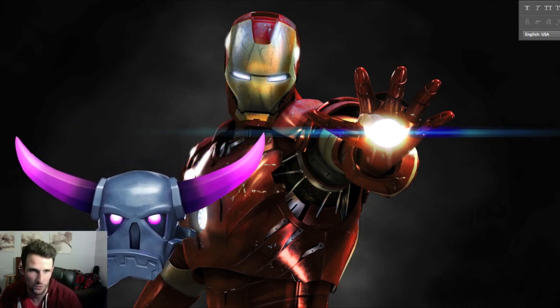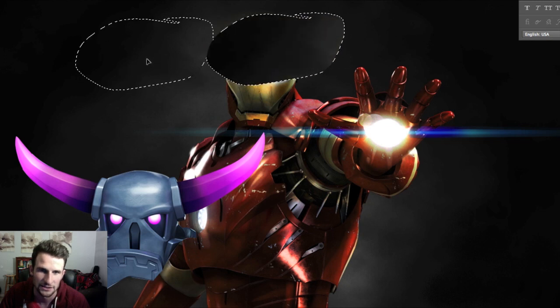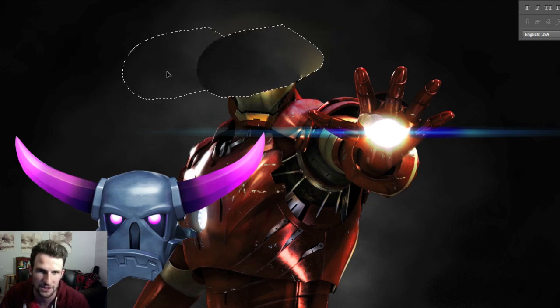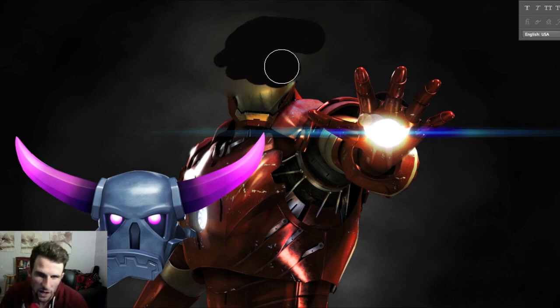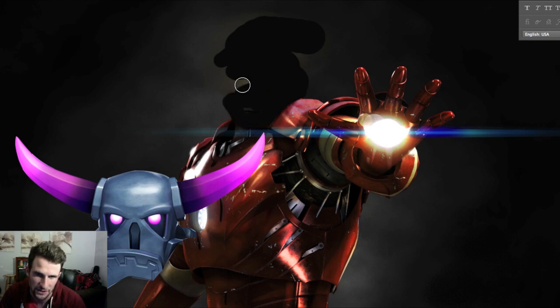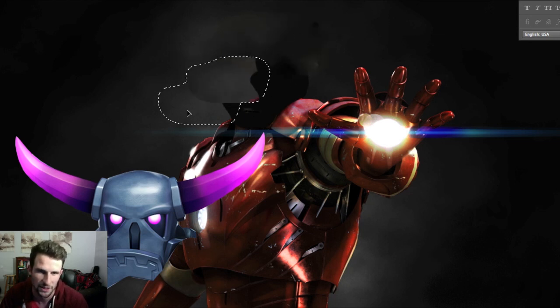Let's zoom back out, we're going to make this a selection and layer mask it — just like that. What we're going to do to this background is grab the lasso tool and get rid of Iron Man's head right here. The reason I'm doing it like this is because we'll be able to get some of this smoke in here. We're just going to brush black on top of it.